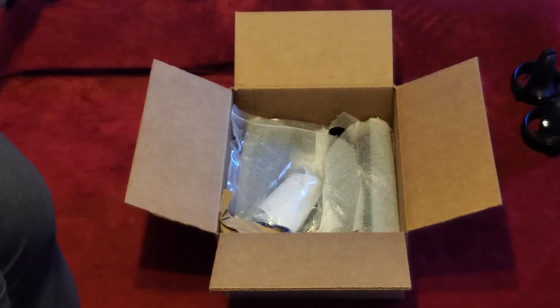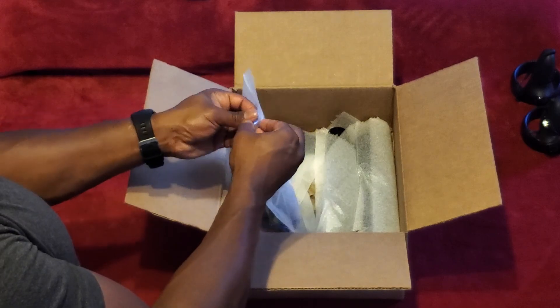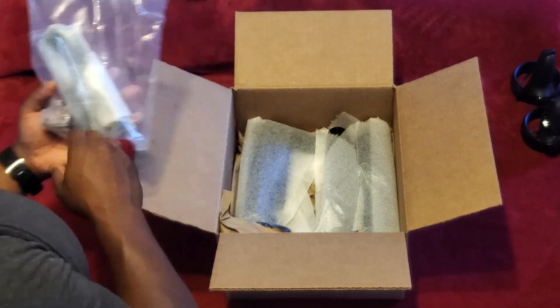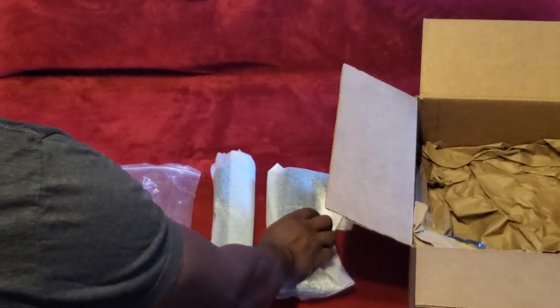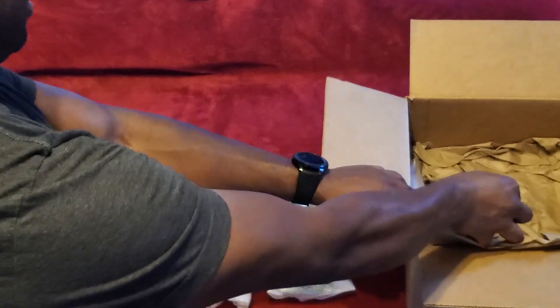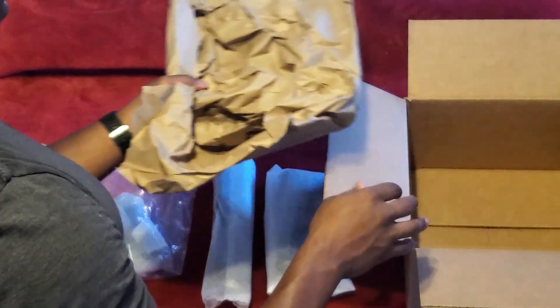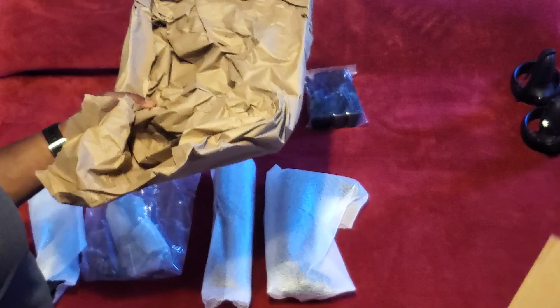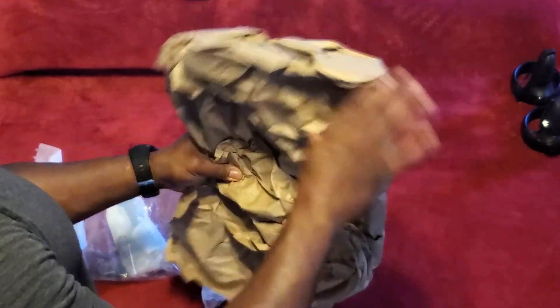Let me take everything out and put it on the table. This is exciting. That's my strap — a sling. And that must just be the bottom padding. Let's see if there's anything in here. That is just padding.